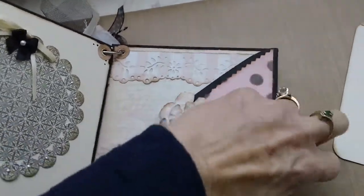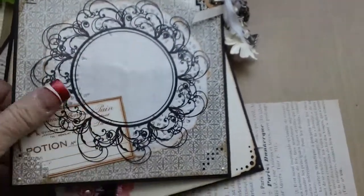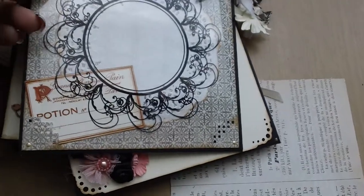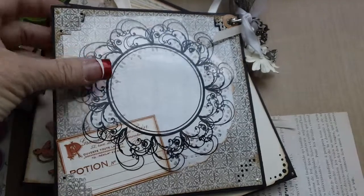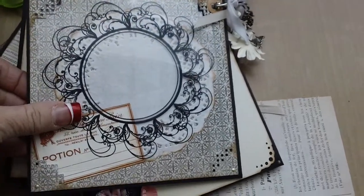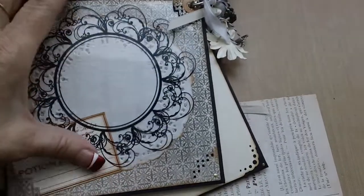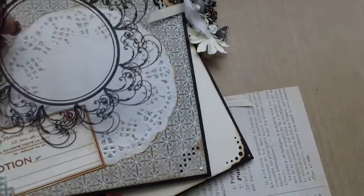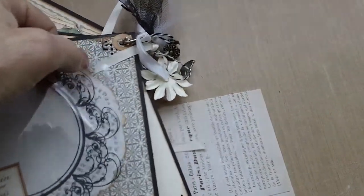That's the back page, and I just covered it. I use my corner punch — it has a slot so you can stick photos up underneath it, and so that's what I used for the corners. Then I cut this acetate thing and put it in there for decor over the top of the doily and the tag that I had there.